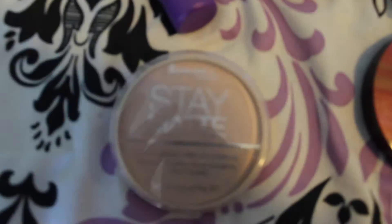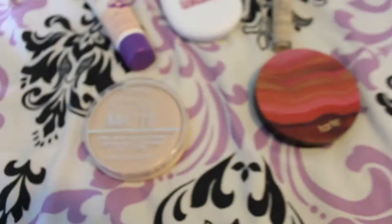So without further ado, I hope you guys enjoyed the video, and let's just get started. So I already put on all my face stuff, which is what you're seeing on the screen right now. I'm going to be going in first with the Urban Decay Eyeshadow Primer Potion Original. It's just a mini baby sample, so it's not that big.